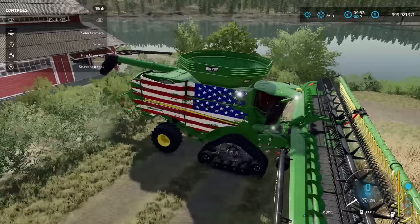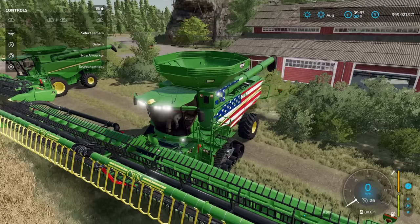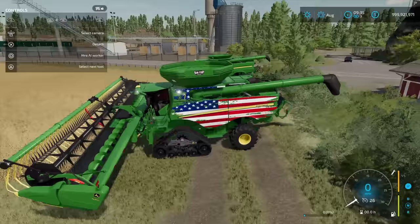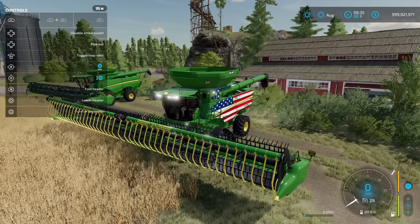This is the 2022 version. The beacons look really nice. Let me turn the game sound down a little. Okay — disable straw swath, pipe out, unfold header. There it is unfolding — a nice unfolding animation.